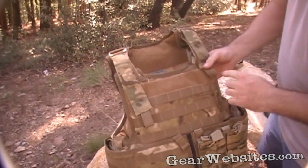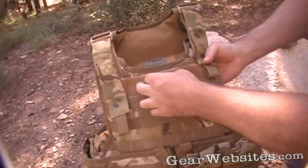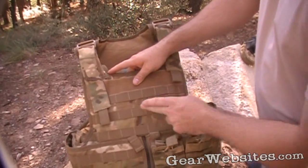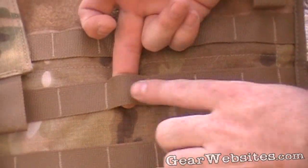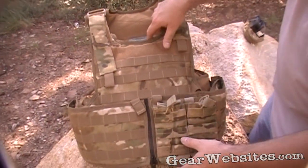There's a Velcro panel across the top — handy if you need to put a patch there to identify who you are, a morale patch, a name tape, or something like that. It has PALS webbing across here in almost a coyote brown color, which blends with the multi-cam pretty well.